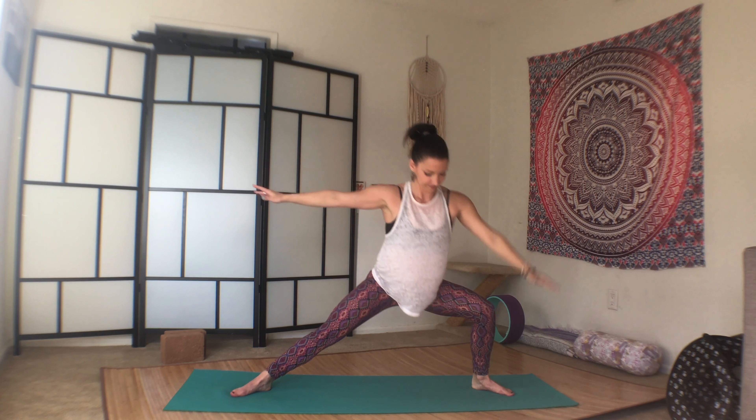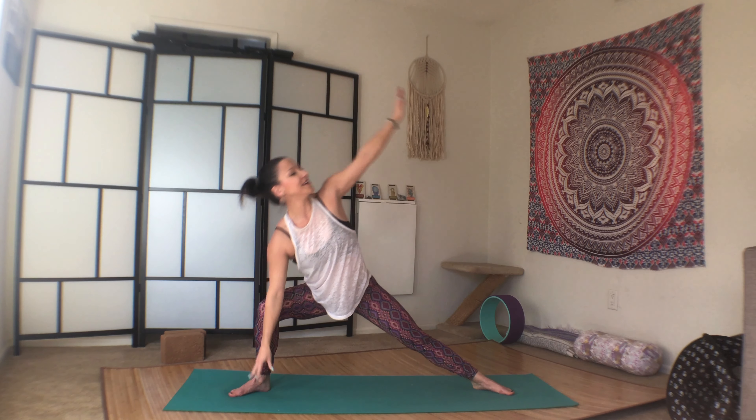Six more. Press your hips back. Last one. Come back to center.